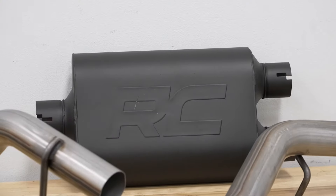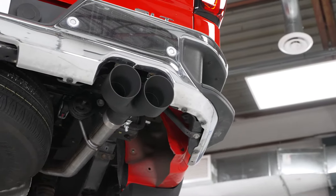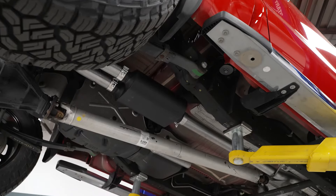It's also going to have a high-temp resistant black powder coat on top to protect the stainless underneath, but also to just elevate the look, in addition to the Rough Country logo stamped up on top for some additional style.